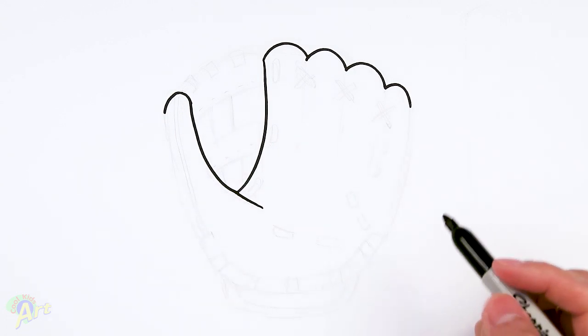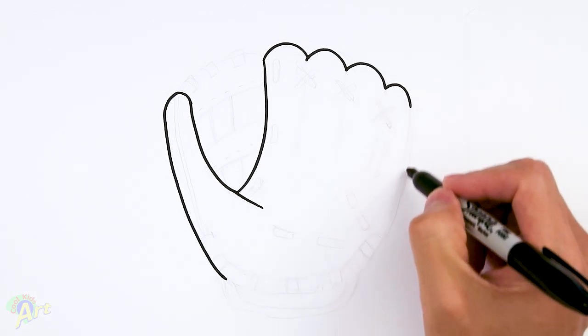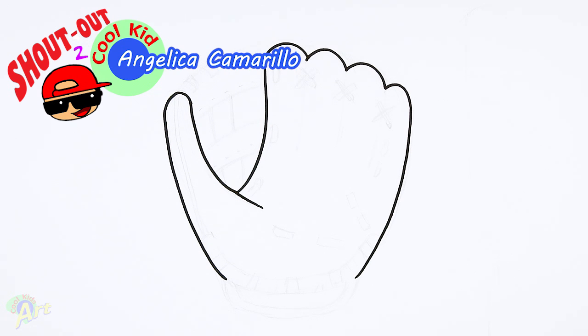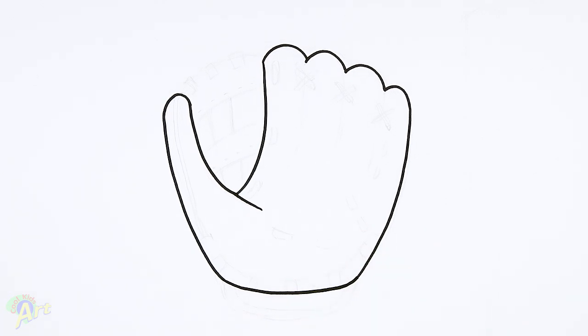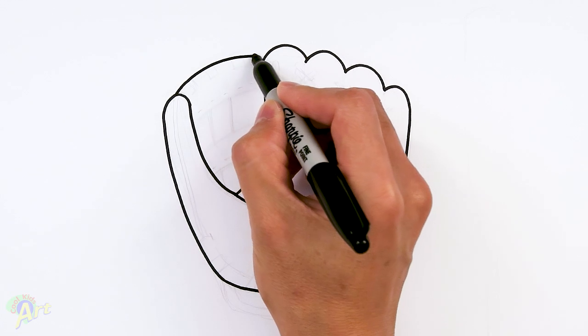Okay, and then now we can fill in the rest of the glove. So from this point here, just gonna come all the way down. And then this side, we're gonna draw the same curve, so it's gonna be opposite of the other one. Okay, and then from the bottom here, we just round it off and close it off. It's a little bit straighter. So it's a very strange looking hand, right? Okay, so now let's fill in some of the details. So right across here from this point here in the middle, just gonna draw one big curve connecting to this.